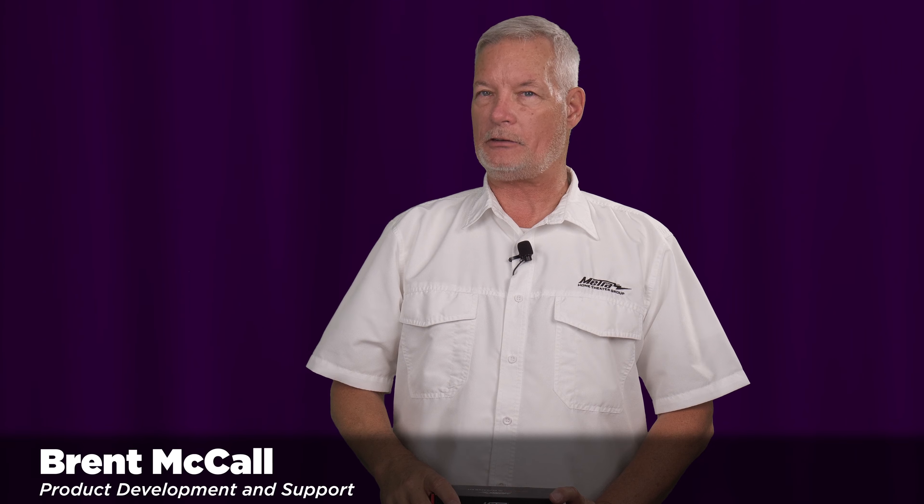Hello, my name is Brent McCall and I'm a part of the product development and technical support team here at Metra Home Theater Group. Today I'm going to introduce you to the CS IR Kit 1 US.